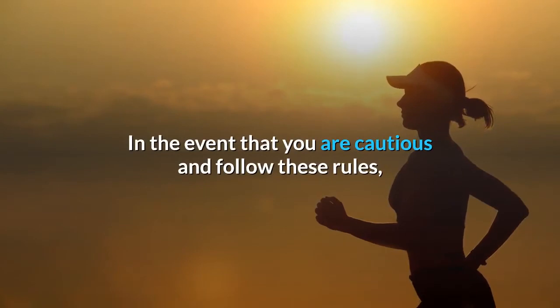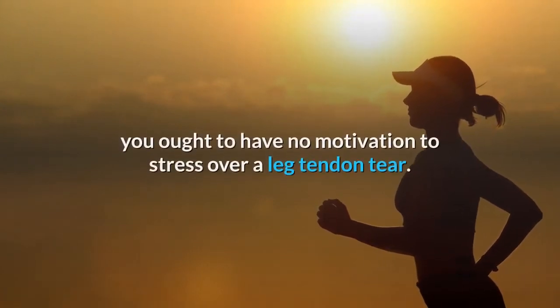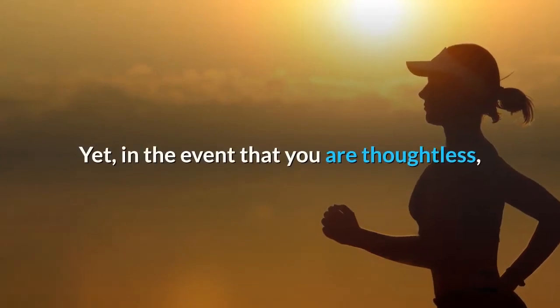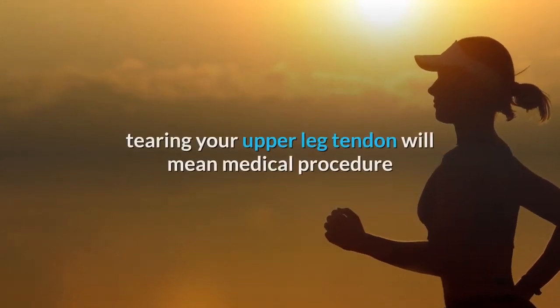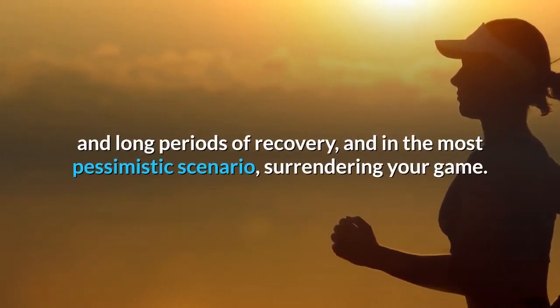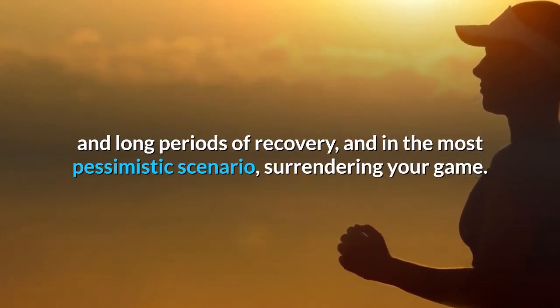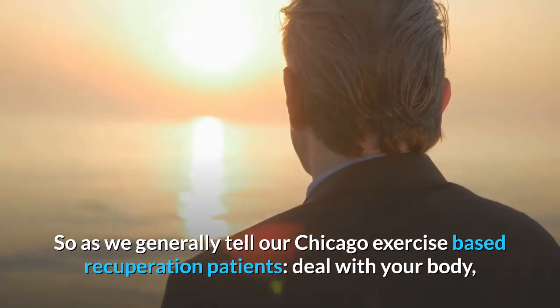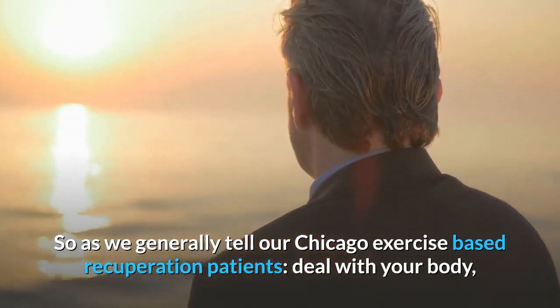In the event that you are cautious and follow these rules, you ought to have no motivation to stress over a leg tendon tear. Yet, in the event that you are thoughtless, tearing your upper leg tendon will mean medical procedure and long periods of recovery, and in the most pessimistic scenario, surrendering your game. So as we generally tell our Chicago exercise-based recuperation patients, deal with your body.